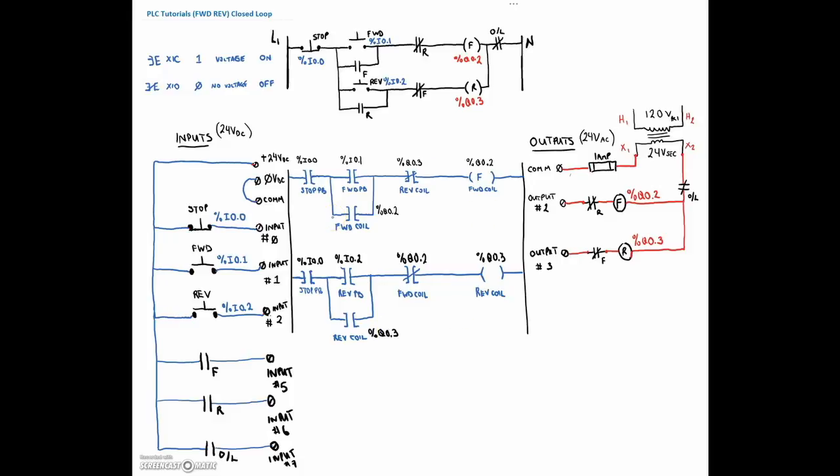We've got to do our addressing. The addressing for the forward input on the Twido suite is going to be percent input 0.5, and I've physically wired it to number 5. The reverse I have wired to my input terminal number 6. And for the overload, I'm going to use percent input 0.7. That's everything that I need in order to create a closed-loop control on my program.